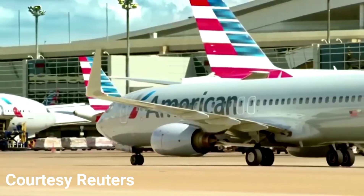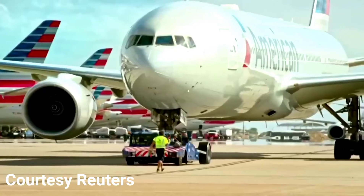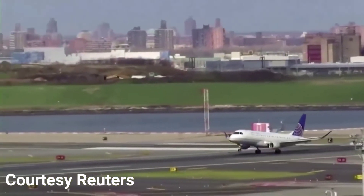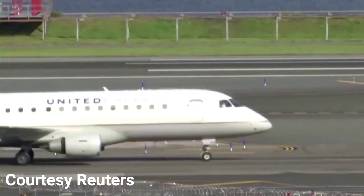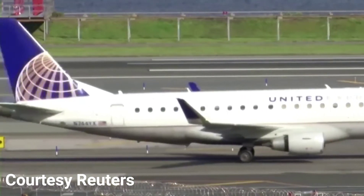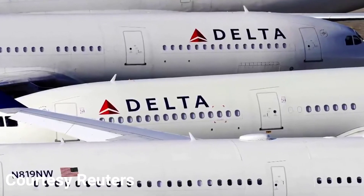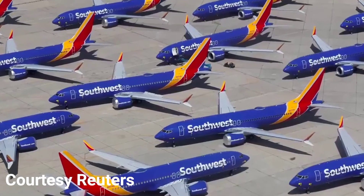As the April deadline approaches, aviation unions are pushing for another $15 billion to protect jobs through the summer. United Airlines is also sending a fresh round of furlough warnings to 14,000 employees, as they're required by law to inform employees who might lose their jobs within 60 days. Meanwhile, Delta and Southwest have mostly avoided layoffs through voluntary leave programs.